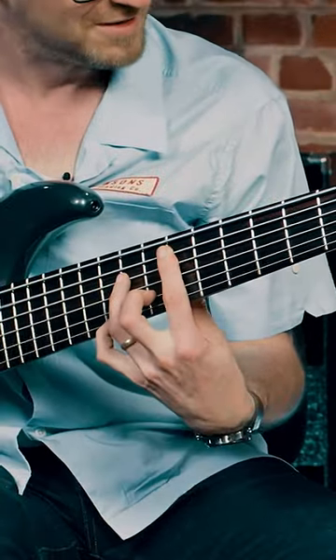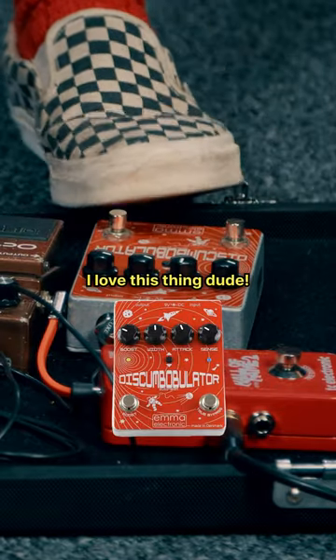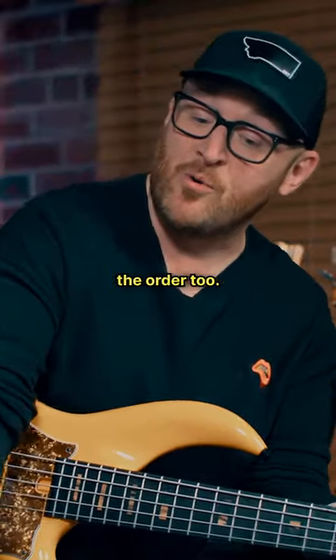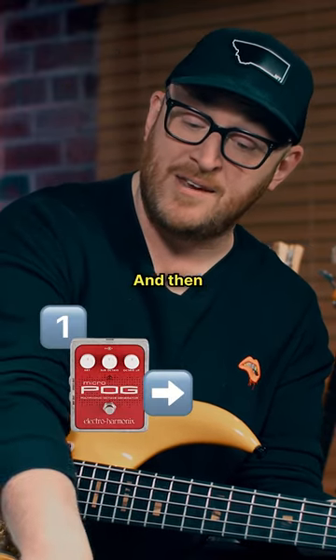It doesn't sound what it needs to yet, and that's why I've got the Discombobulator, which is like an envelope filter. It's really important to say the order, too — you're running into the POG first, and then the filter.